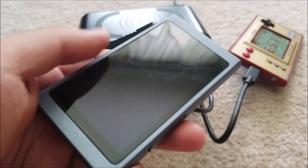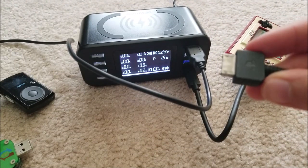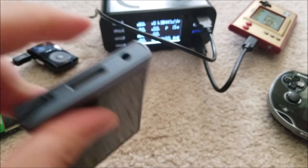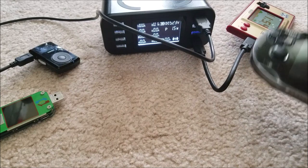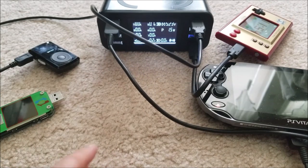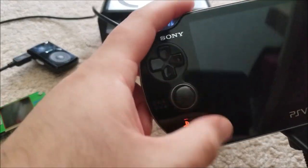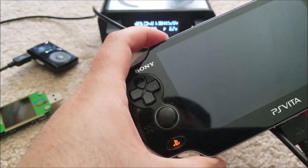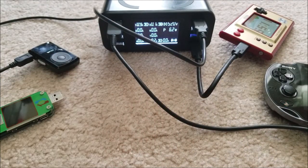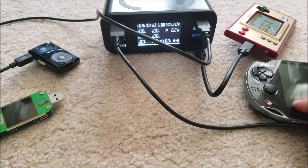Now for something that should pull a little bit more — I grabbed my PS Vita since the Sony high-res player cord seems to have gone missing. I hate Sony and their proprietary cords. The Vita battery is pretty dead. The charging icon came on and we're pulling 300 milliamps — that might be pre-charge since the battery could be completely flat. Eventually it went up to about 0.9 amps, confirming the battery was very flat.